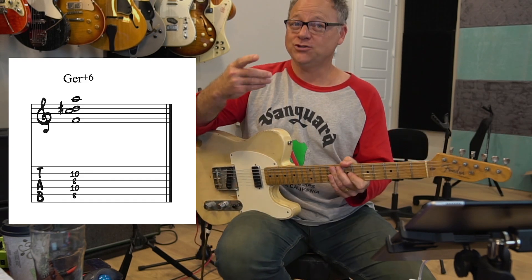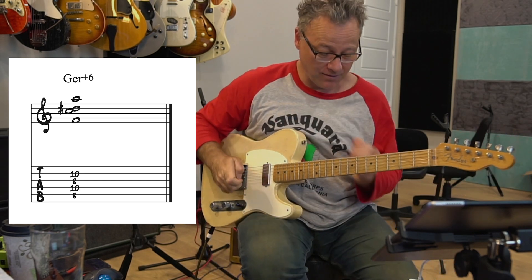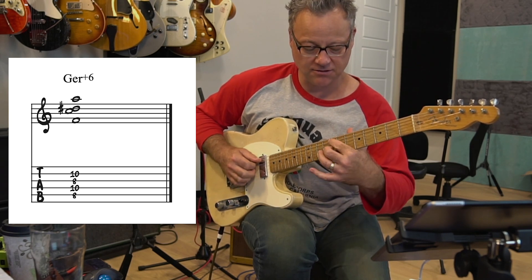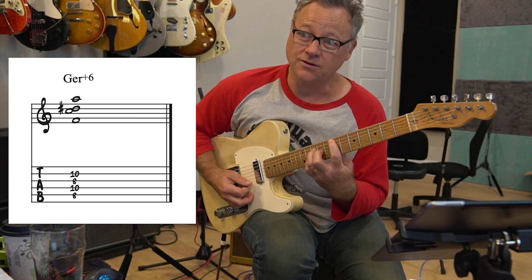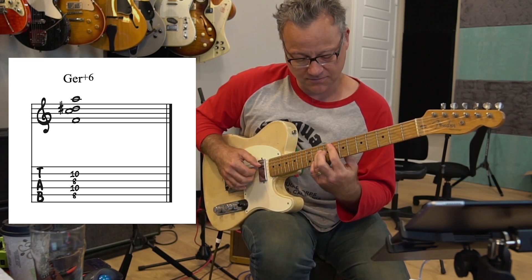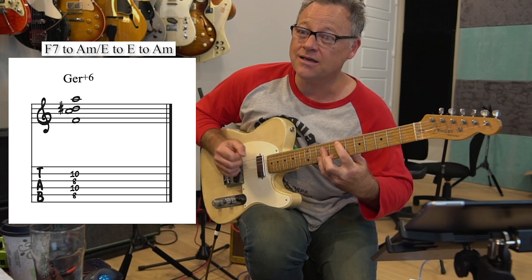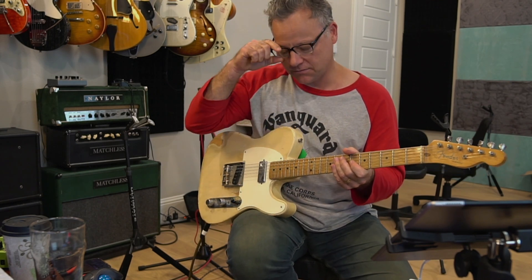The German version has the same as the Italian, but with the addition of the fifth as well. So you've got root, third, fifth and flat seven — or sharp six. You still have that chromatic contrary motion: the F going down to E and the D sharp going up to E. So I play this F7 and then go to A minor over E, and then to E, and then resolve it. I went F7 to A minor over E, then to E, then to A minor. That's not super weird sounding — it's totally normal.